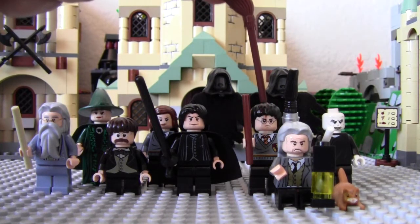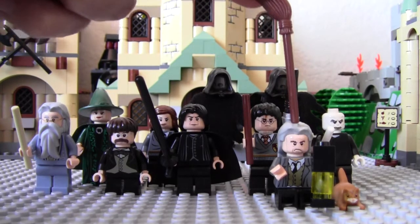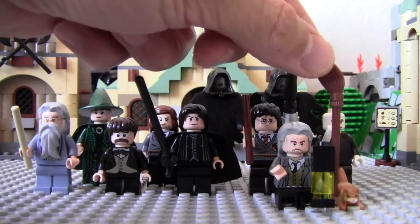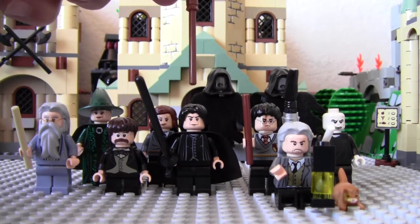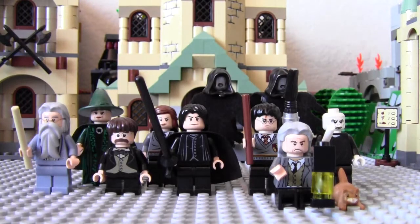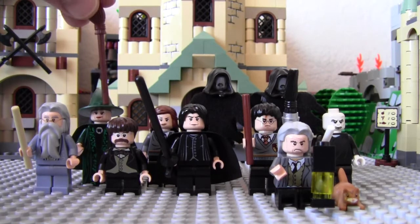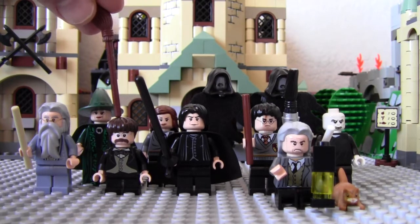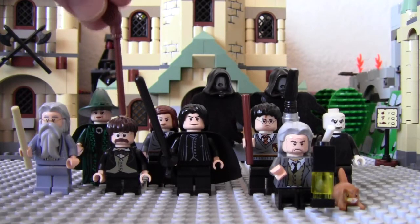You have Harry Potter right here, and then this is Argus Filch. I believe this is Voldemort right here, and Argus Filch's cat. Then you have Professor Snape, or Severus Snape. Then you got Hermione here, and then Minerva, and then Professor Dumbledore himself. And then this guy is Filius Flitwick right here.